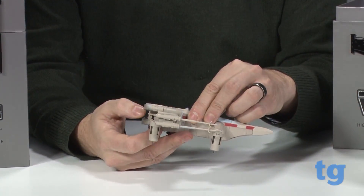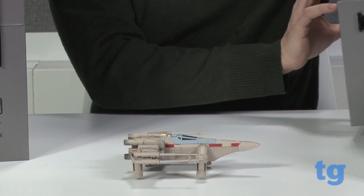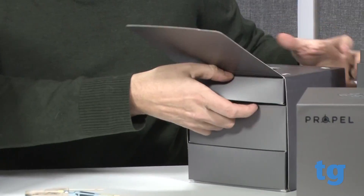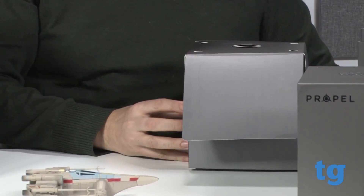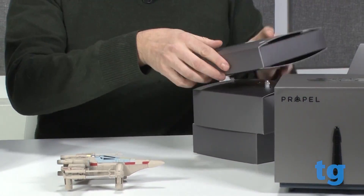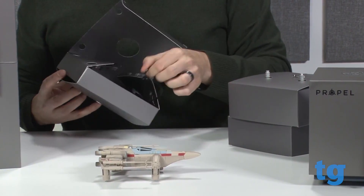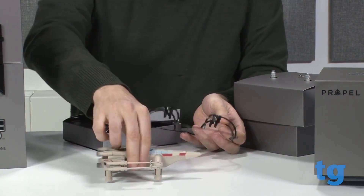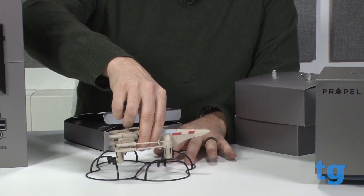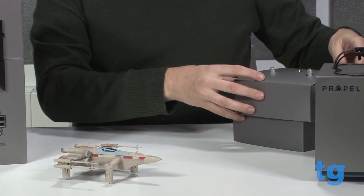The top part pops off to put in the battery. Opening up the box some more, we have several different pieces which slide out. The top piece here is a training cage which will fit around the rotors, sort of like this. When you're first learning how to fly this thing, it helps protect everything. Obviously it takes away from the aesthetics, but it's probably good for new learners.